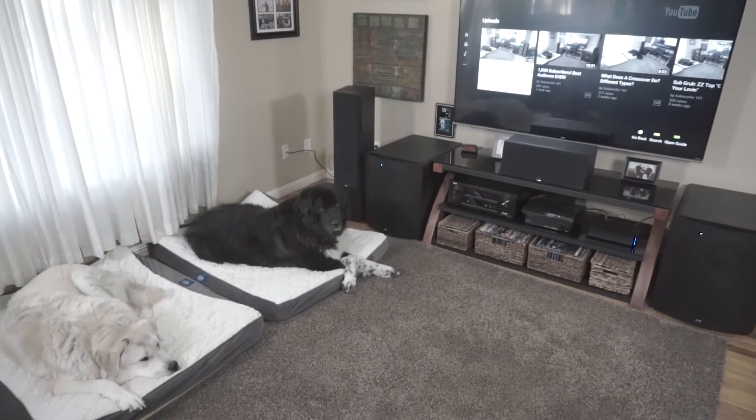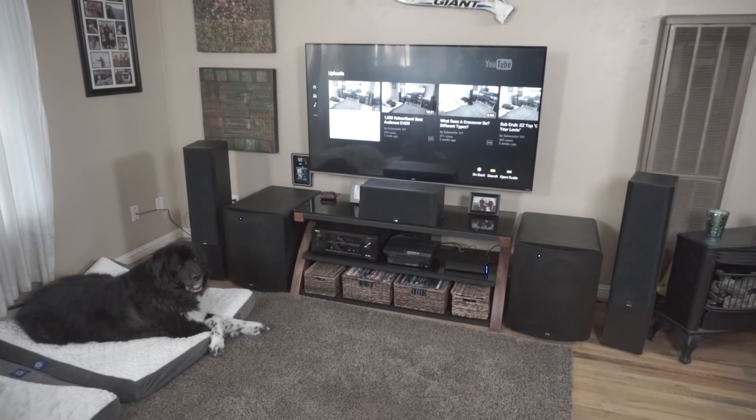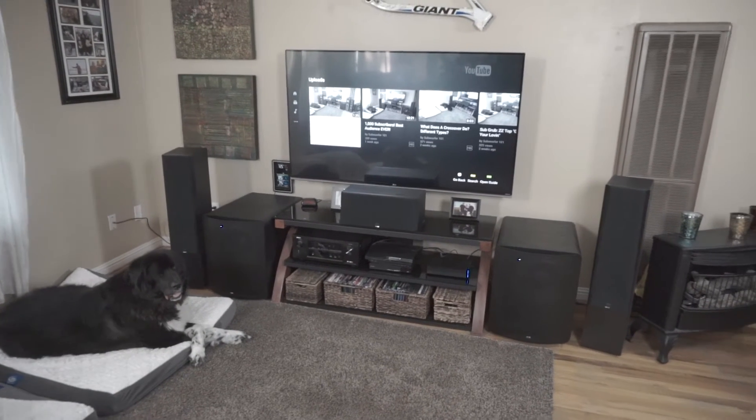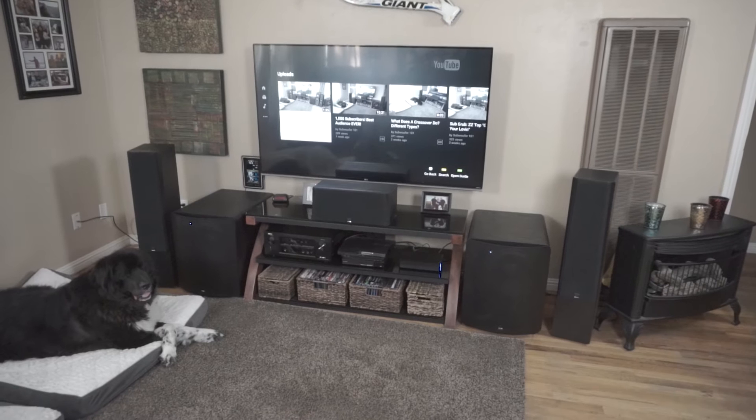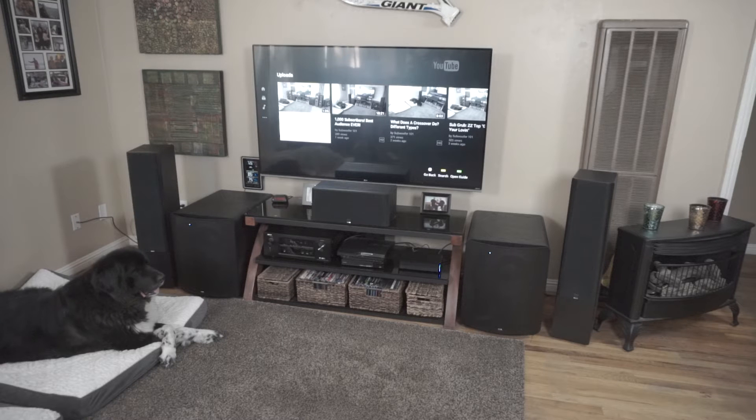Okay guys, got both dogs here. I want to do a video on going duals with an AVR that only has a single output. Now this may seem like a pretty simple thing for a lot of people, but there are some people that think that they can't do that because their system is only set up for one subwoofer. And it's a pretty simple solution.